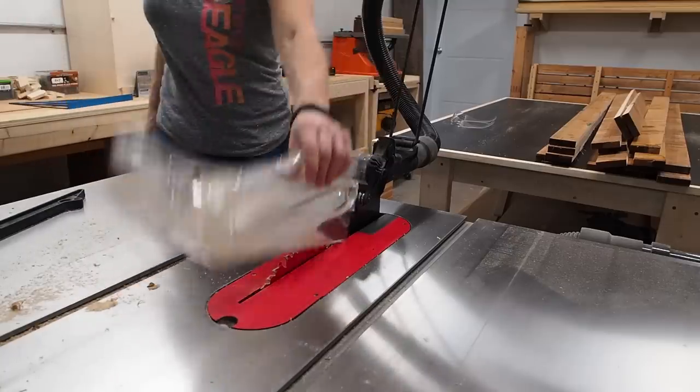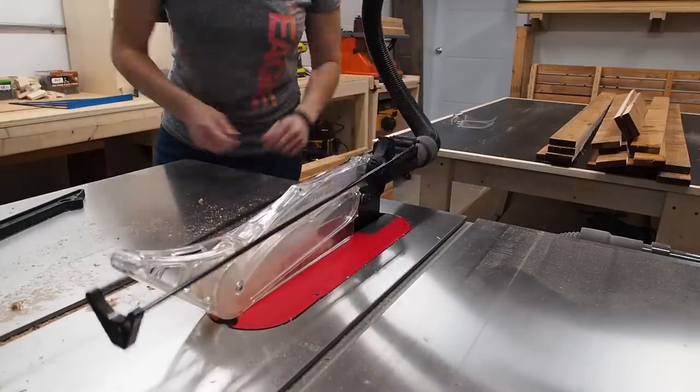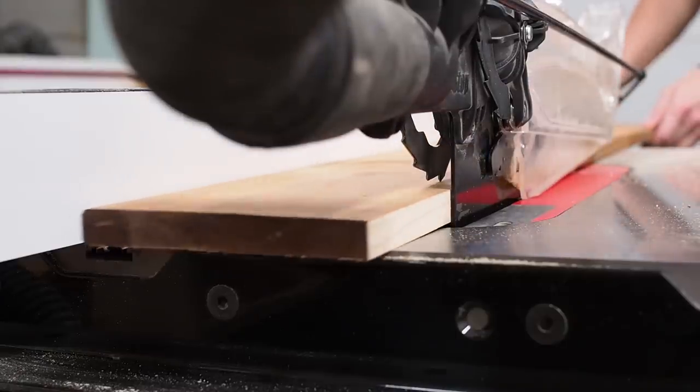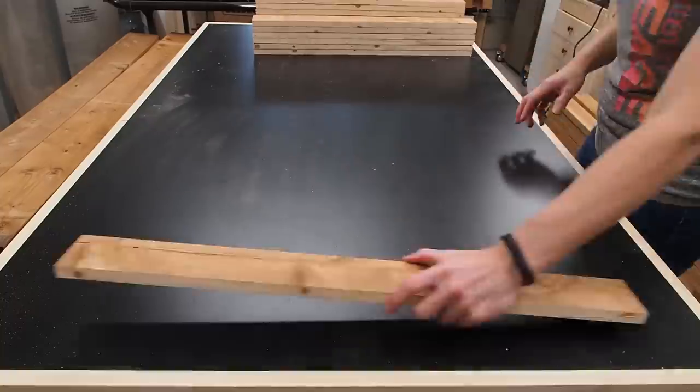Quick PSA: you'll notice in this video I use my blade guard on every cut and I also made sure to have the saw's anti-kickback pawls down. While this is always good practice, it's especially important when working with dimensional lumber that tends to be bowed, cupped, or warped. Safety first!